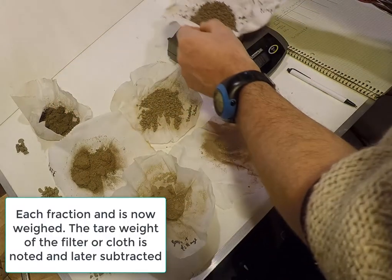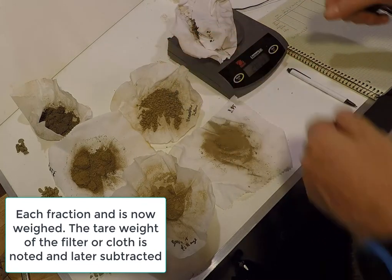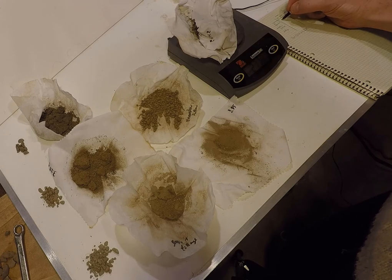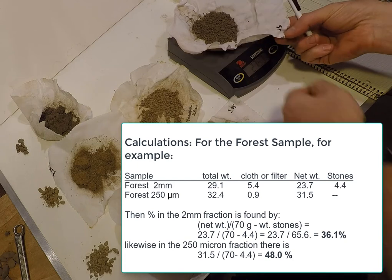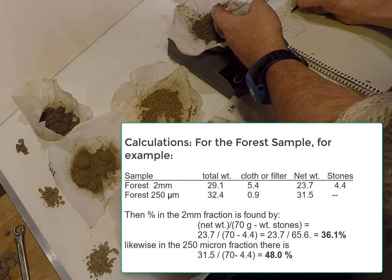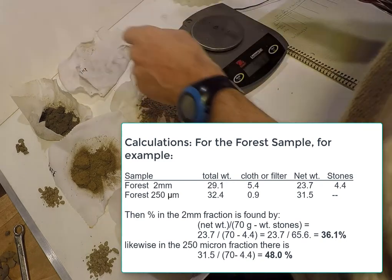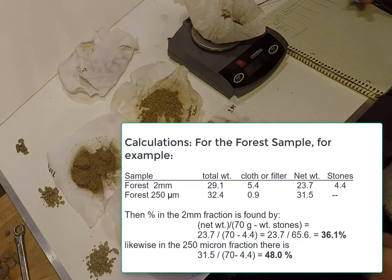Each fraction is weighed with the cloth and filter; the weight of the cloth or filter is later subtracted out. After stones are removed, each fraction's weight is divided by the initial weight of 70 grams of soil, minus the weight of the small stones removed. These percentages can be used separately or added together to create a score for how well-aggregated or structured a soil is.